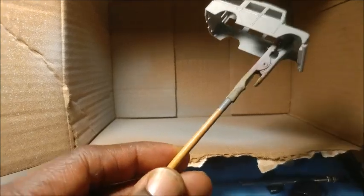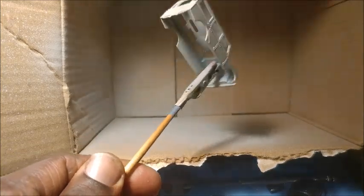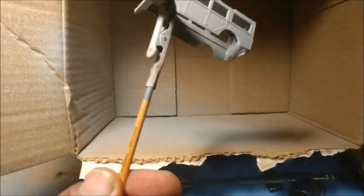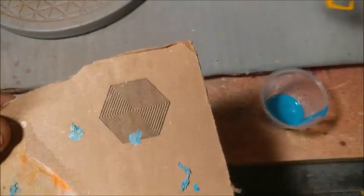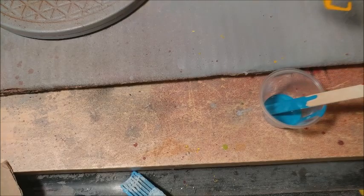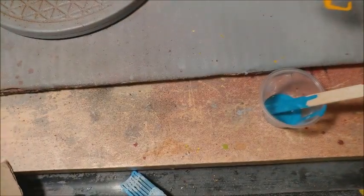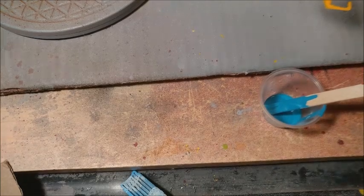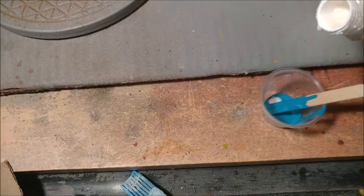So I'm using this teal color, close to blue, and I try to match it with the original paint. However, it was too dark, so I'm going to add some Testors white gloss and see if I can come up with the matching color.